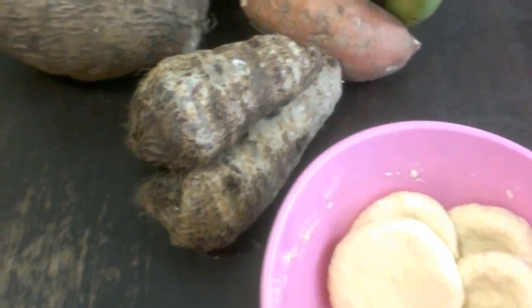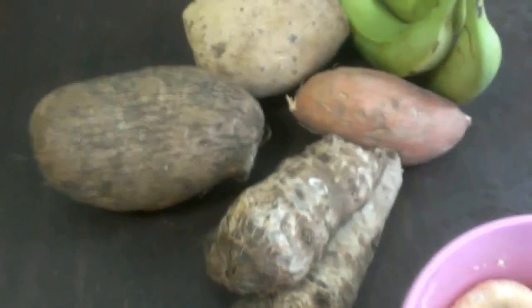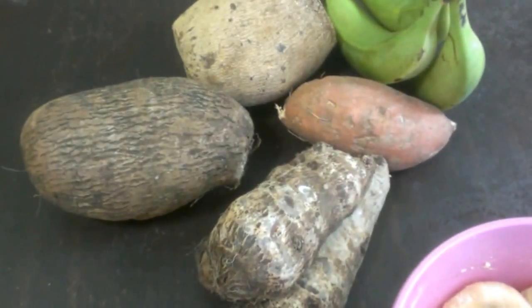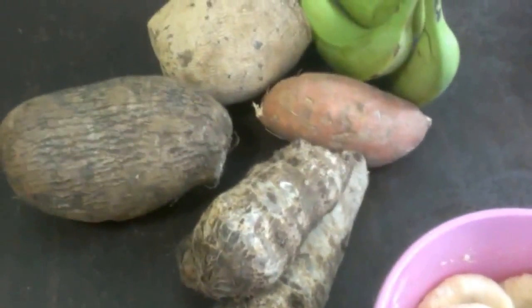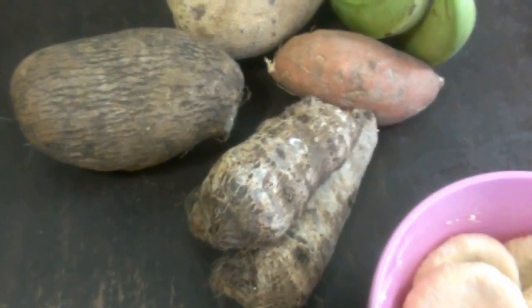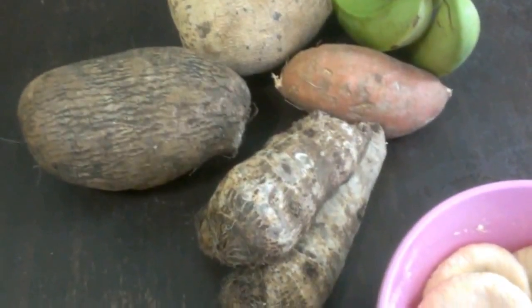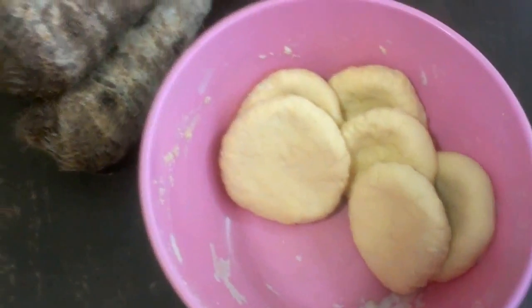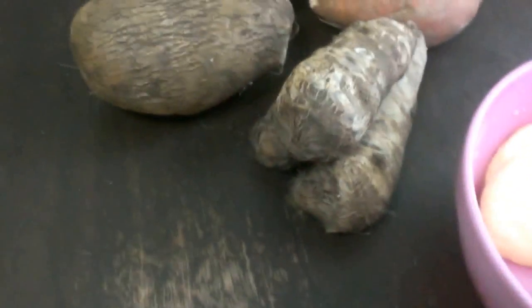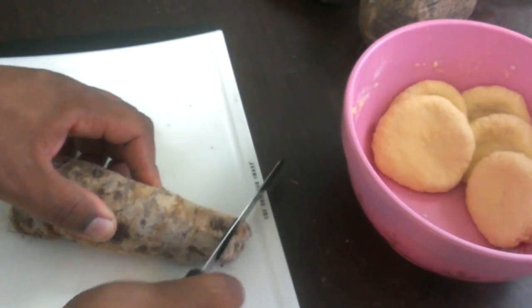Hello everyone, welcome to Yadi Belli's Kitchen. This is Yadi Belli, and today we're focusing on ground provision. This is a request video — a request from Rachel Gibson. She asked about ground provision from one of my videos, so I will go through the different ground provisions as I am preparing them.